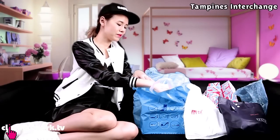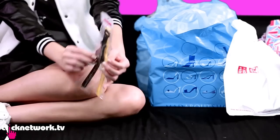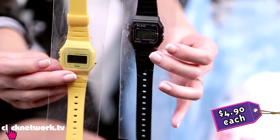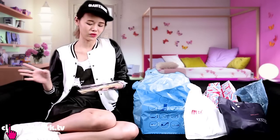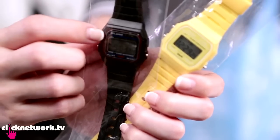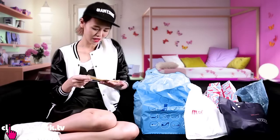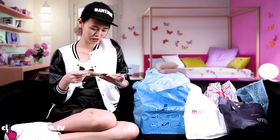I got some sporty watches. They're Casio inspired but only cost $4.90 per watch. I wanted to get the baby pink one but it was sold out, so I got this yellow one and the standard black one. They both look super sporty.